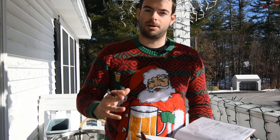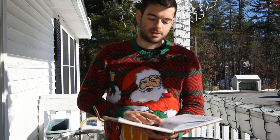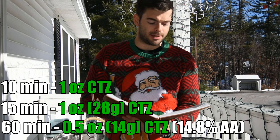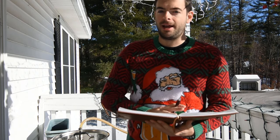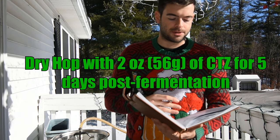For the recipe: the only malt we're using is Best Malt's Red X — 13 pounds in the grain bill. For hops I'm using only CTZ at 14.8% alpha acid: half an ounce at 60 minutes, one ounce at 15 minutes, one ounce at 10 minutes, and an ounce and a half at 0 minutes or knockout. That should get us somewhere around 70 to 72 IBUs — a bitterness to gravity ratio of a little over 1. Following that, we're going to dry hop post-fermentation for about 5 days with 2 ounces of CTZ.